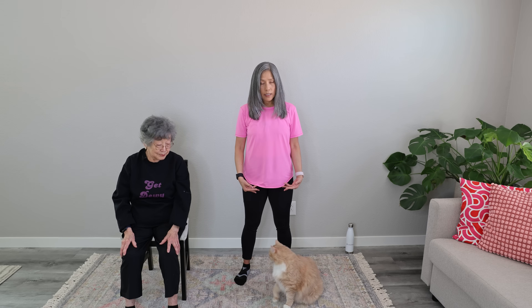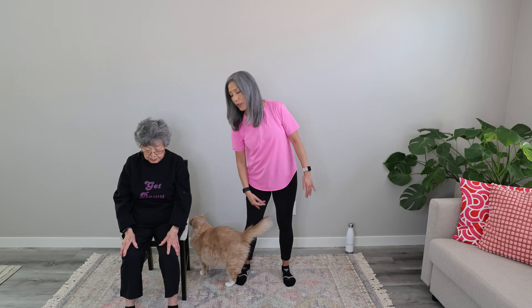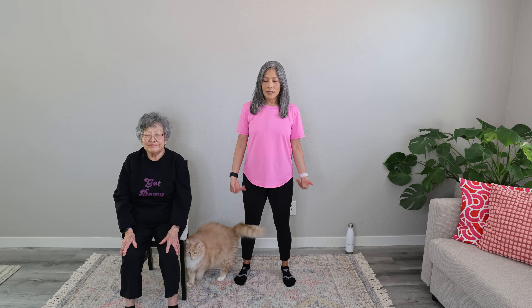Nice work on these gentle stretches and breathing exercises. Let's close it out with some gentle breathing. Just inhale and exhale for three. Inhale and exhale. Inhale and exhale. And one more — inhale and exhale. Really nice. Great job on taking time for yourself and relaxing. Again, you can do these gentle breathing and stretching exercises any time of day when you need to de-stress and just relax.